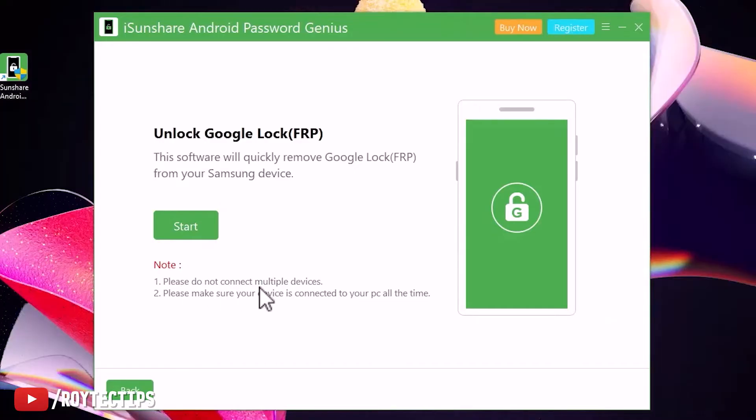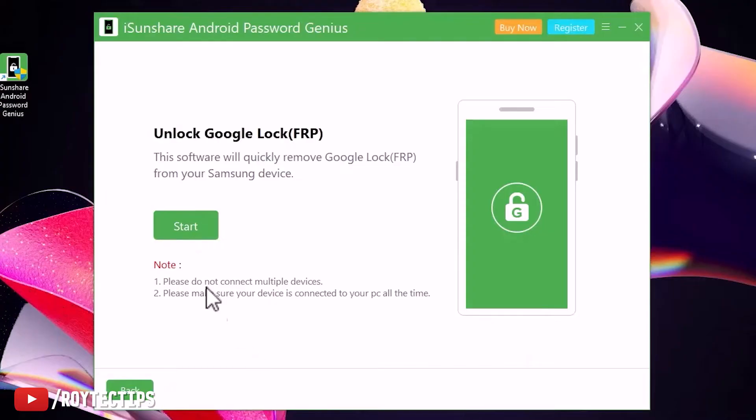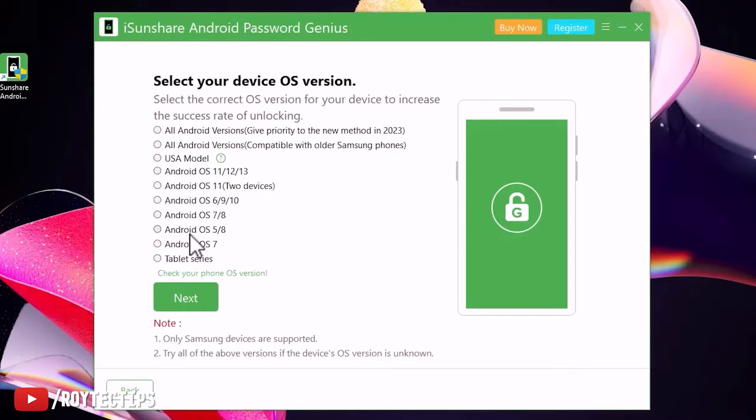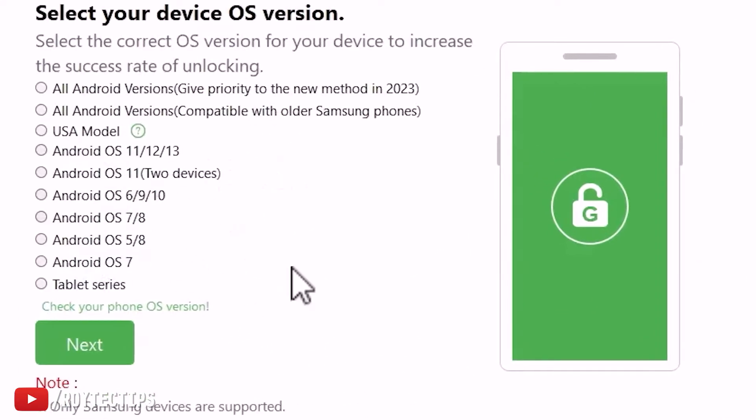Click Start. Do not connect multiple devices — please make sure your device is connected to your PC at all times. Now let's connect the phone with the USB cable, then click Start. Here we need to select our device OS version. I'm not sure what OS version is on this phone, so I'll do some hit and trial.